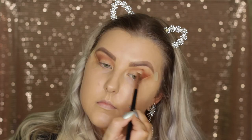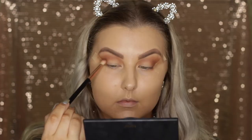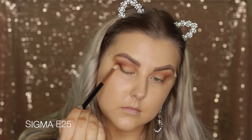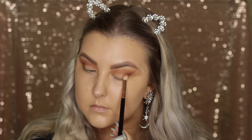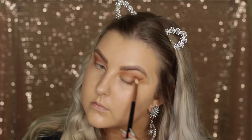Then just swapping back to the original blending brush and blending the edges so it's nice and seamless. I'm going right along where that tape is and it just creates a beautiful crisp line. Then I'm taking this dark brown from the palette and pretty much doing the same thing — building it up along that outer corner and then taking the excess product through the crease.